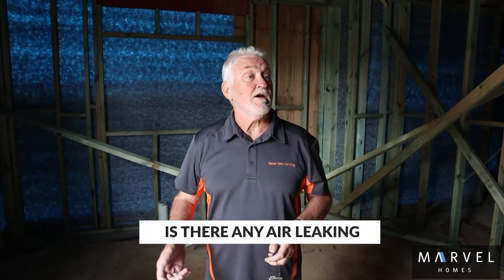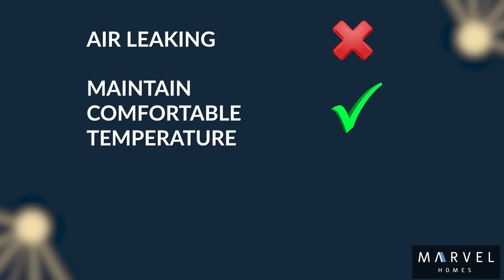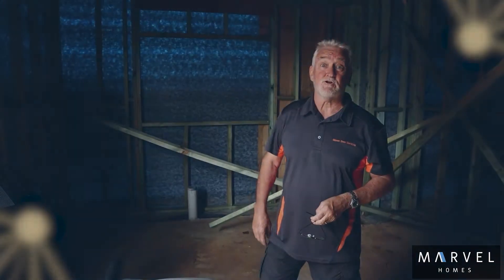What this does is basically identify any leaks that we have in the building. If you don't have air leaking out of your building, you can maintain your temperature better — much better thermal properties within the house — and it saves your energy in the end. If you're not having to reheat or recool your building, then you have a really comfortable house to live in.